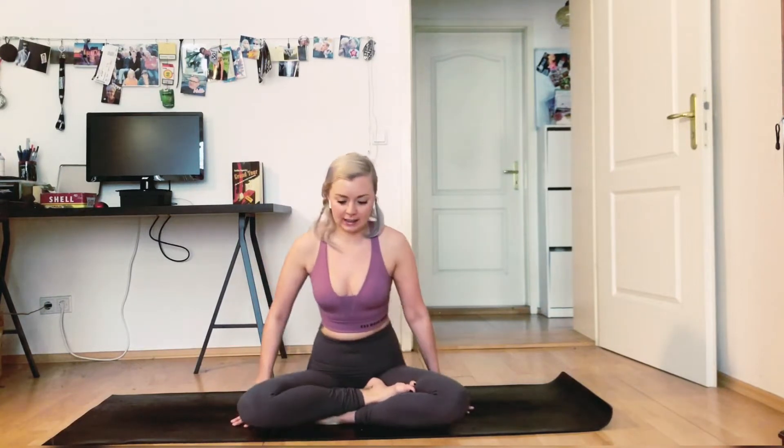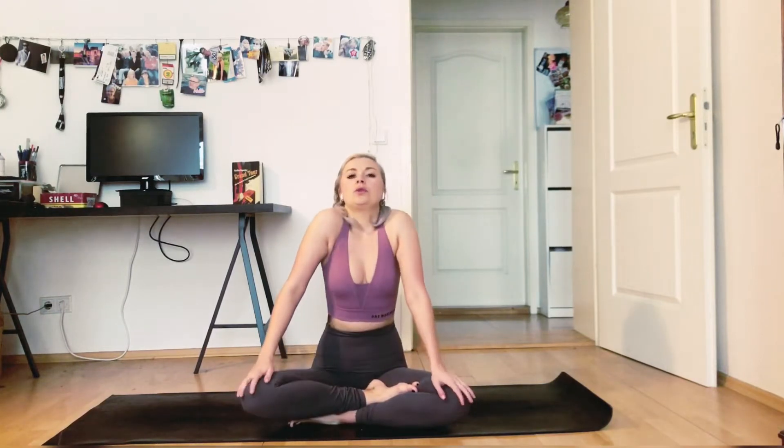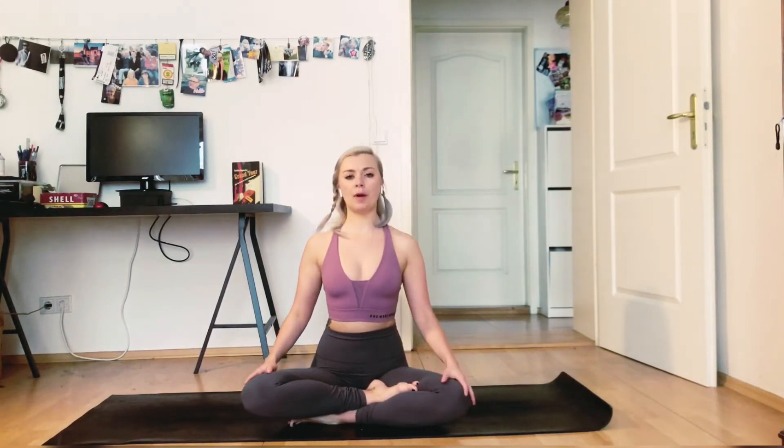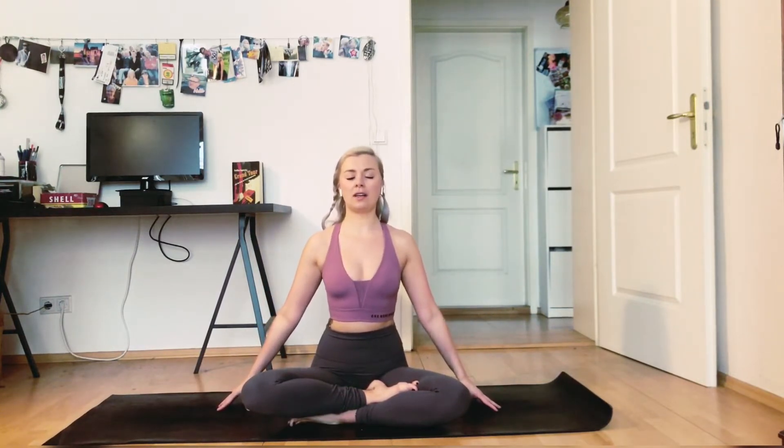Let's start cross-legged and then make sure your seat bones — so your butt is rooted deeply in the mat. Roll your shoulders back one time just to be able to open up your chest, and then drop your hands at either side of your body and just close your eyes.